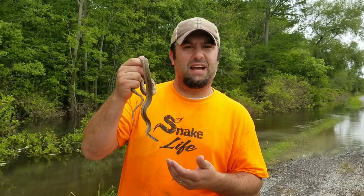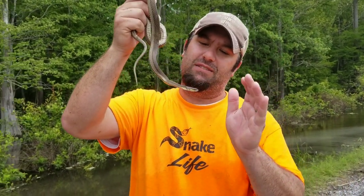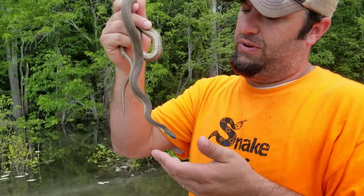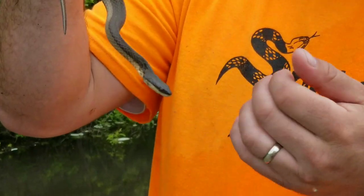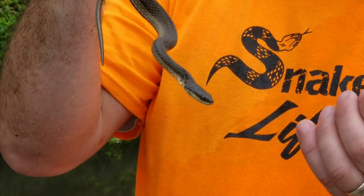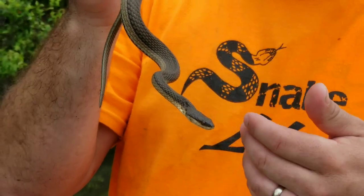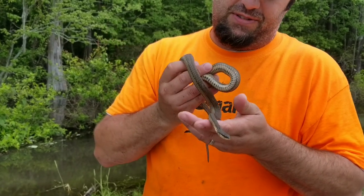Hey guys, this is Kevin with Louisiana Snake ID, LA Snake Boys with a Z on YouTube. We have got a super cool find for you guys today. This is the first time we've experienced one of these in person. We saw them on a tree, were able to get back in the water, and walk back and catch them. This is a Graham's Crawfish Snake. These are not very common — they're found around swamps, but we live on a swamp and I've never seen one. We're super excited to show you.